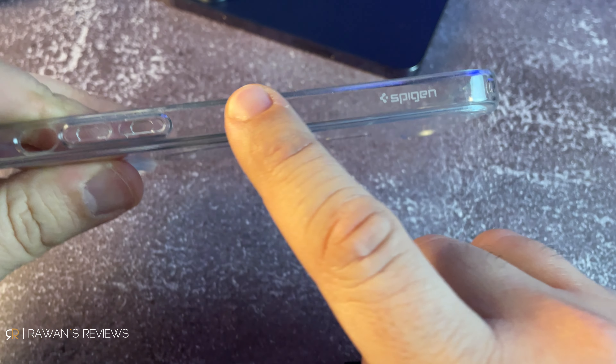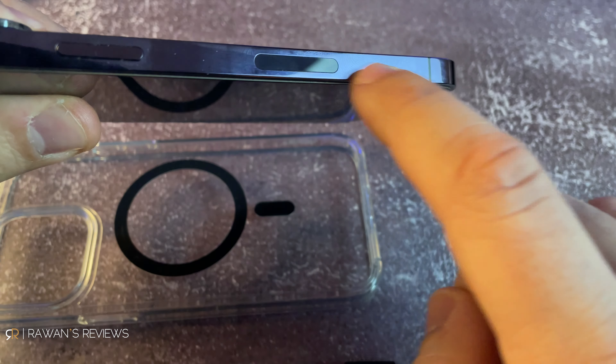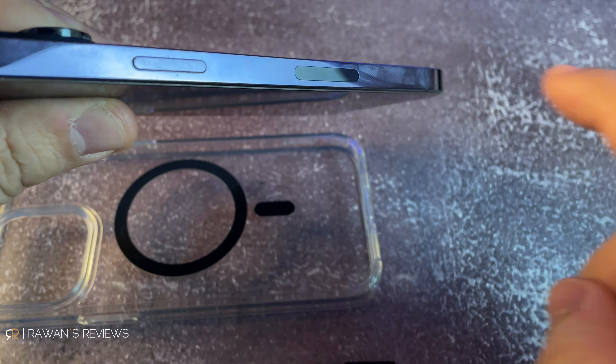Before we start, some people don't like clear cases personally. I like the fact that they preserve the design of the iPhone and the colors of the iPhone. I also like when the cases have a transparent side because then you can preserve the gorgeous stainless steel of that iPhone.